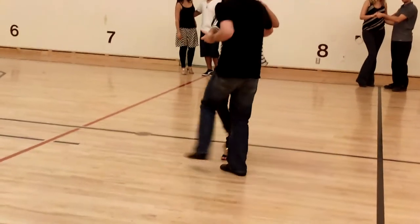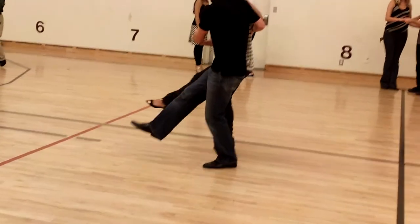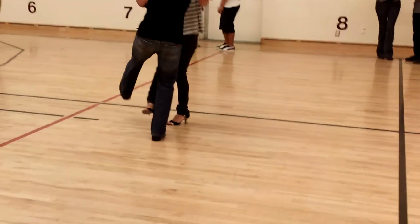So, kick, then you can follow it up, turn them out, kick your inside leg. So, don't kick.